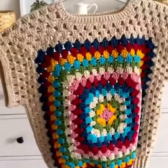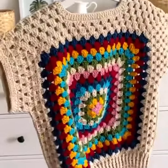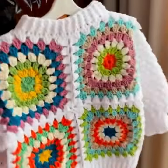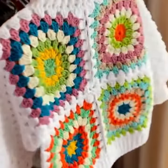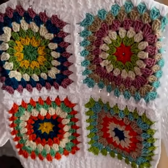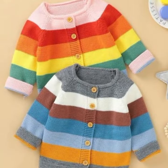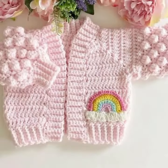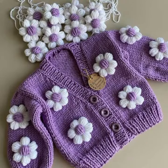Hi friends, how are you all? Welcome back to my channel. I am going to show you very beautiful cardigan designs of crochet for kids. Crochet kids cardigans are a great way to keep your little one warm and stylish. They can be made in a variety of colors and styles.